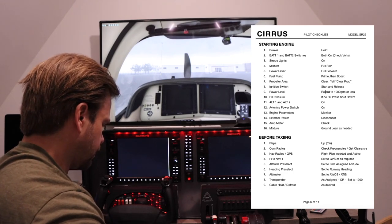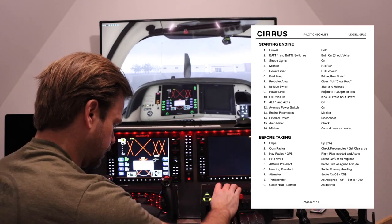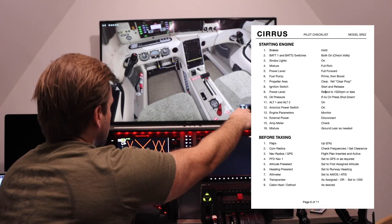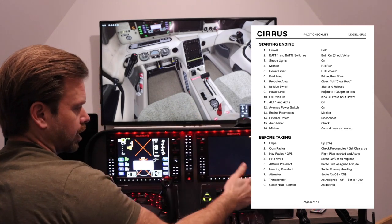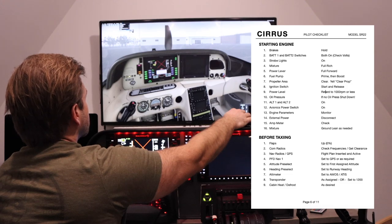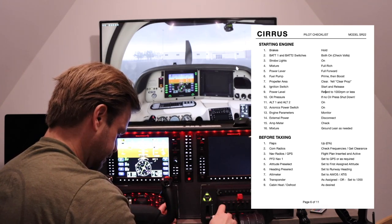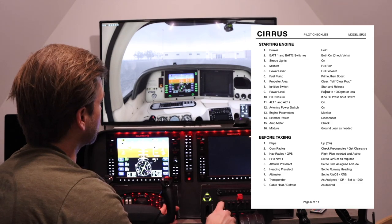Starting engine checklist: brakes — I have them held. Battery one and two switches on. Strobe lights on. Mixture full rich. Power lever full forward. Fuel pump — this is the one thing I can't do — I have to go to prime here. We're looking for a peak. That's good. Now I can hit boost. Then I cheat and hit prime right there, because this simulator, just like the real Cirrus, is a little challenging to get started. Throttle back, prop area clear — and start it right up.